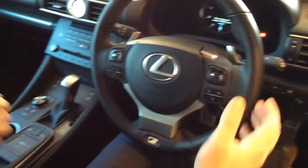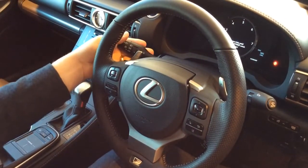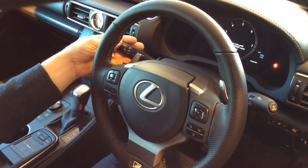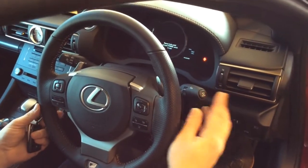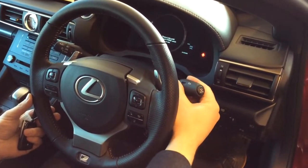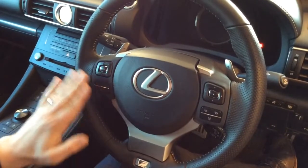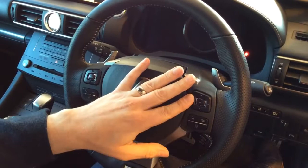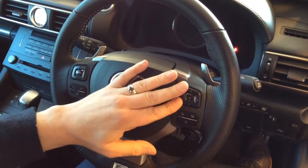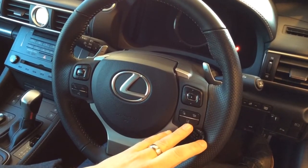Once you are in the vehicle and comfortable, we've got the lighting controls and indicator stalk on the left-hand side — it's got automatic lights. And on the right-hand side, we've got the wiper controls, with rain-sensing wipers on this vehicle as well. Steering wheel controls on the left-hand side for the audio, the phone controls, and voice activation. On the right-hand side, the menu for the dashboard and the lane keep assist to turn that on and off.